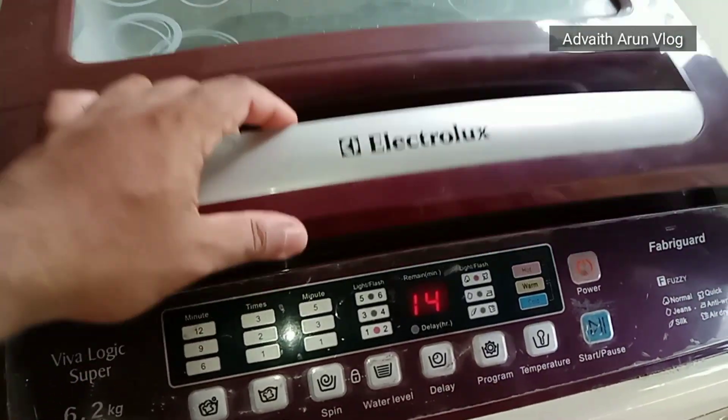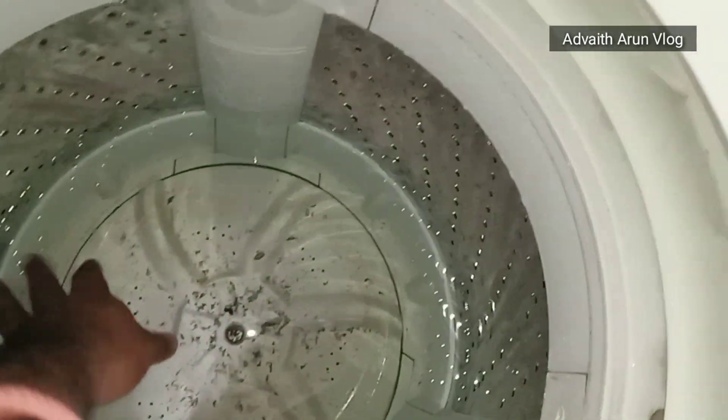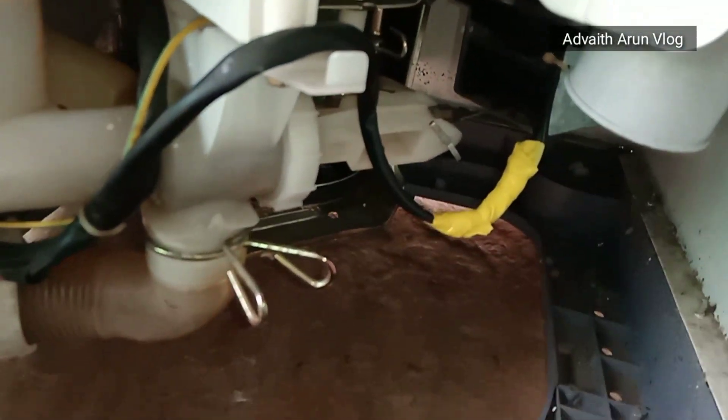This is a fully automatic machine. This is a very easy machine. I like the machine.